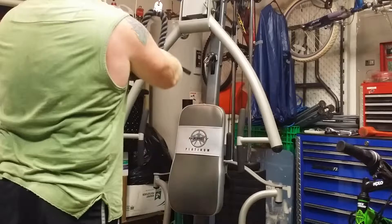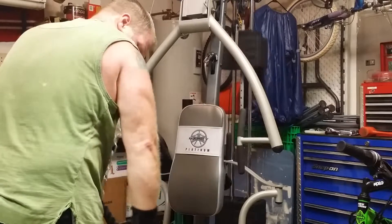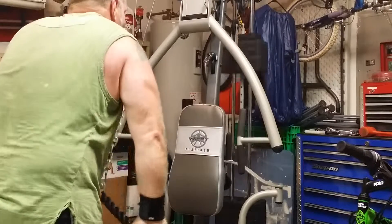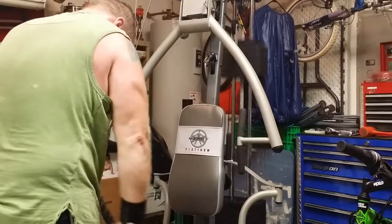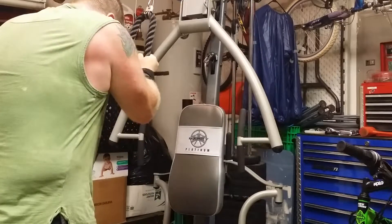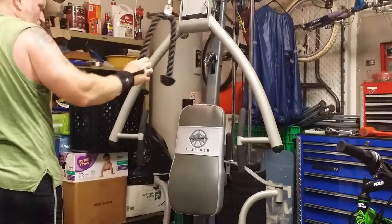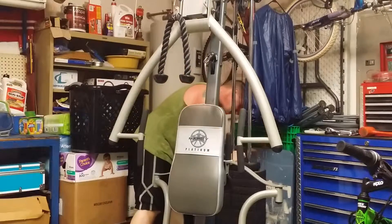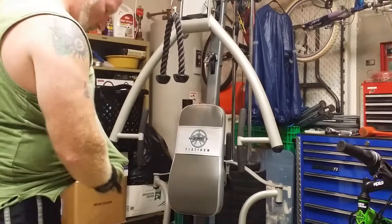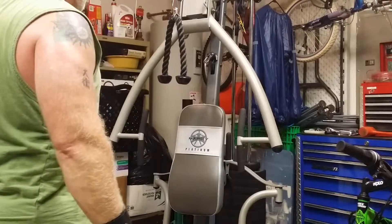This is my second accessory exercise — rope extensions on triceps. On these I try to pause a little bit at the bottom. I'm adding a little bit of weight because that was really easy, so I'll do another set. I'm going to do exactly five sets of ten on this — that'll be 50 reps.